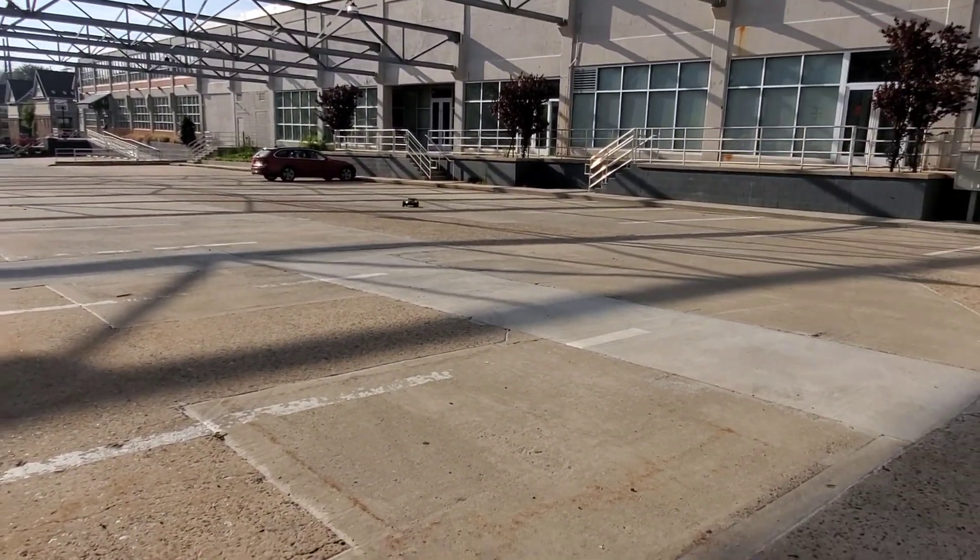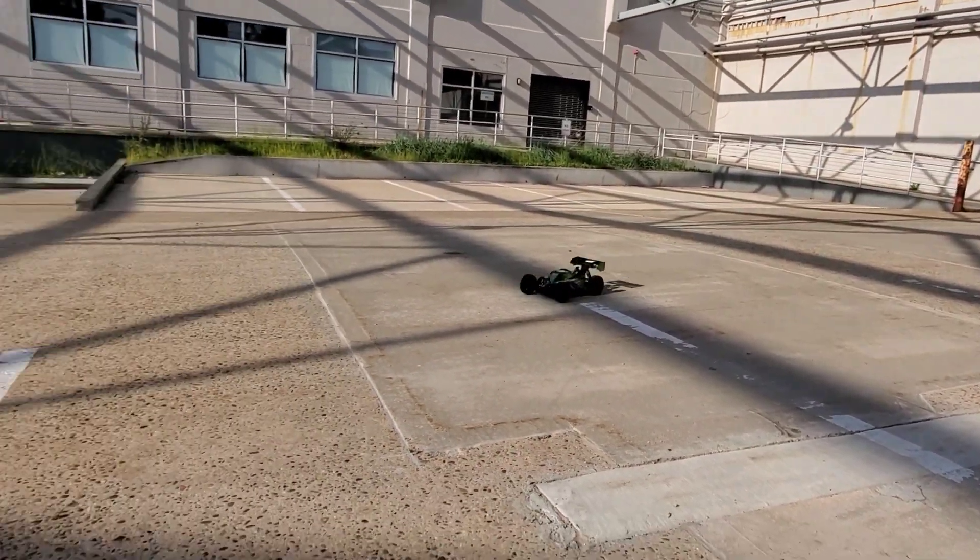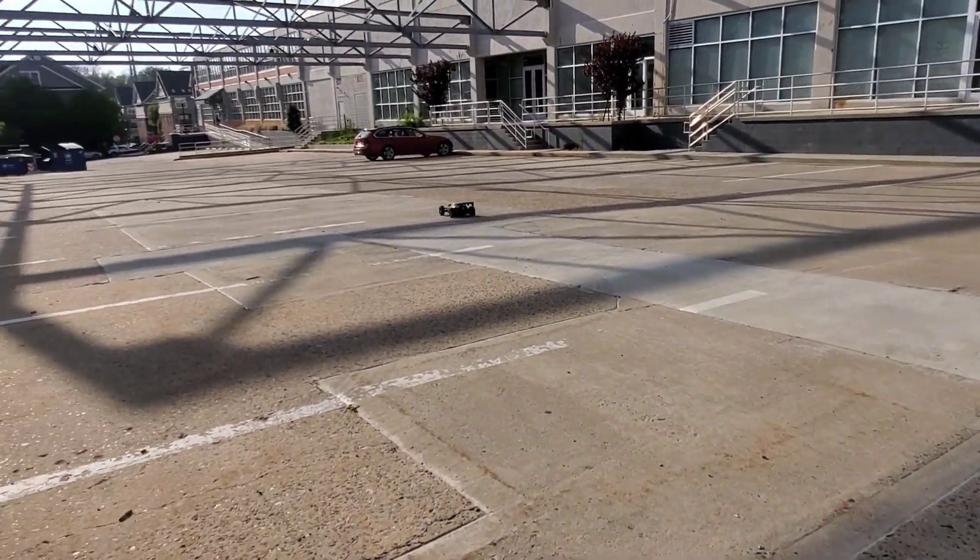Yeah, nice little giddy up on 4S baby! Can't wait to get this in the neighborhood races, woo!